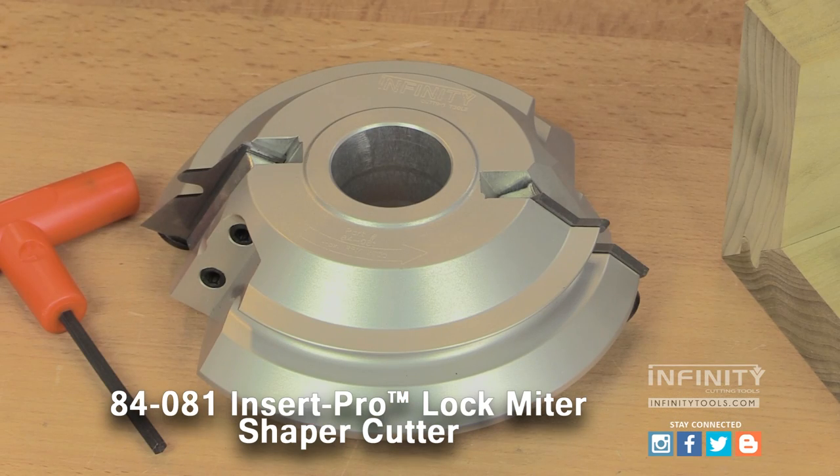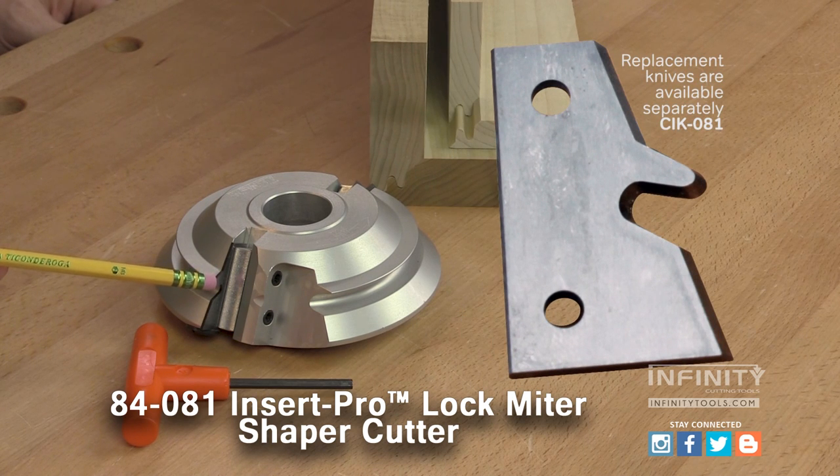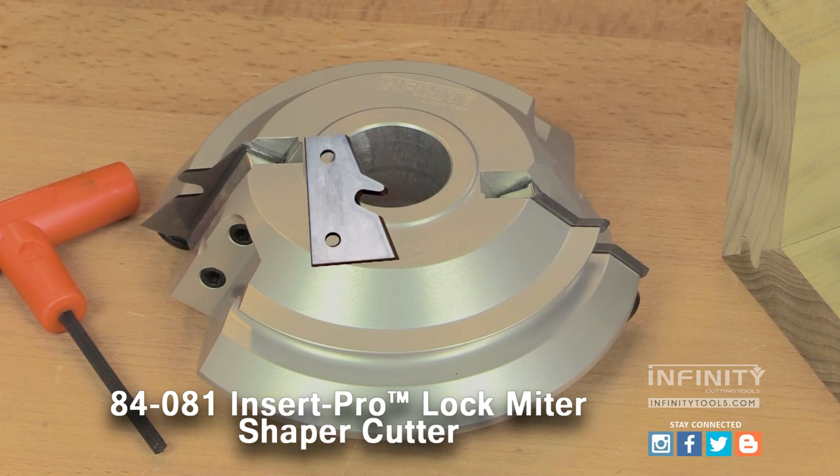The Infinity Insert Pro Lock Miter Shaper Cutter is an insert style cutter that features a one and a quarter inch bore, a precision machined and balanced aluminum body, and uses a C4 sub micro grain carbide knife. These knives are sharp, ready to go right out of the box, and are easily replaced and even sharpened when the time comes.